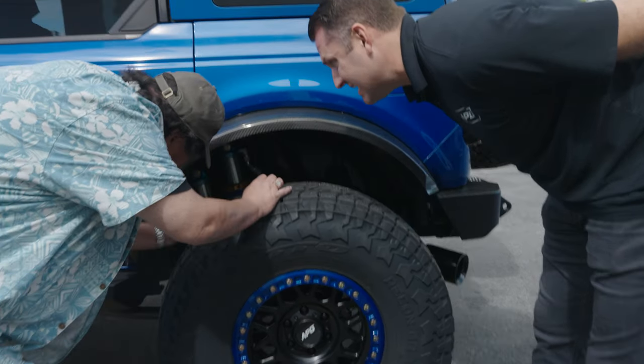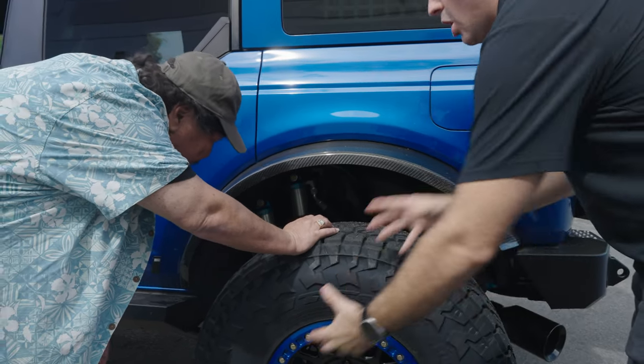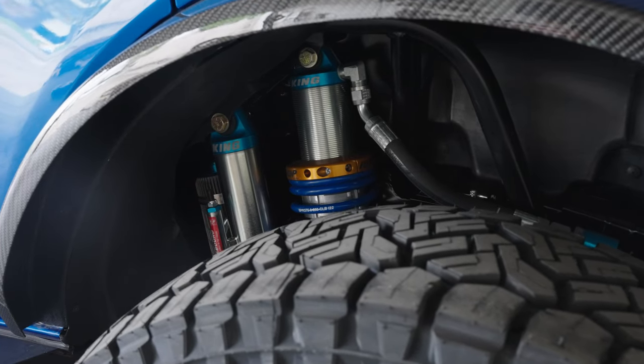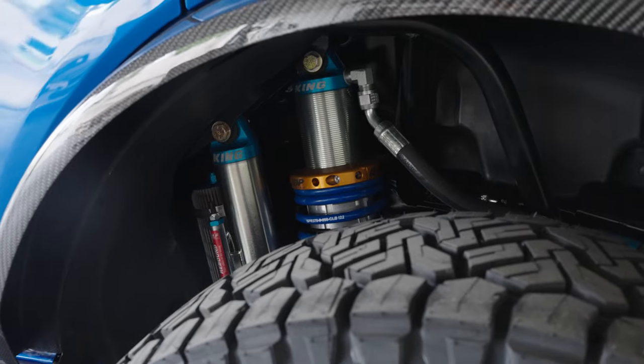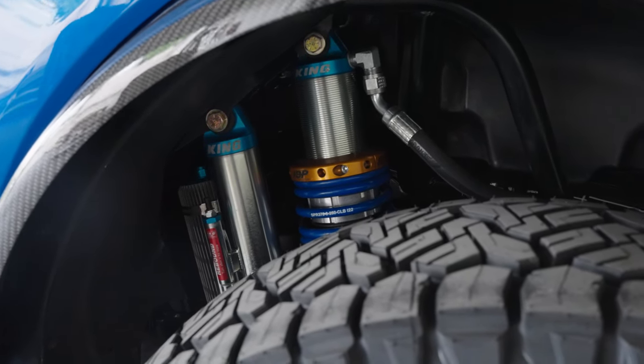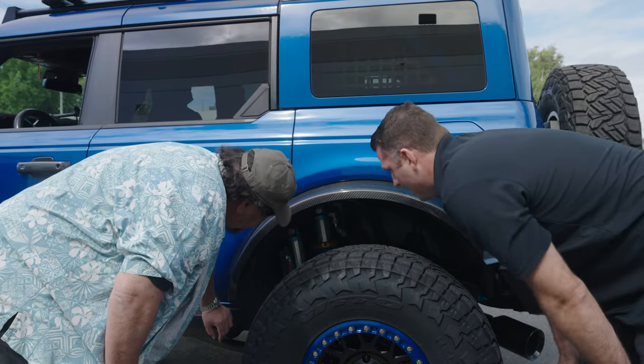That same idea applies to a similar shock setup in the rear — just way longer throw since it's a solid axle. We have to have longer shocks to get the travel that we want. Same internal bypass, same compression adjusters, similar 3.2 bypass — it's a way longer bypass, a way longer shock. And you still have the internal bypass in the primary with all the different adjustments on the bypass.